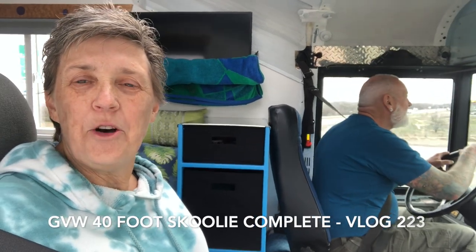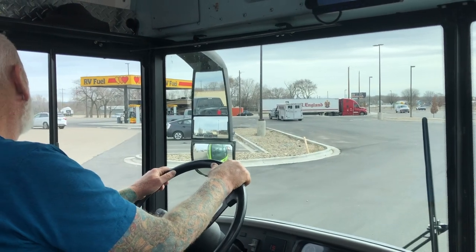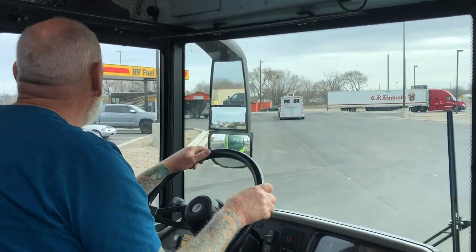We got a tip from one of our followers on YouTube who suggested we fill up with diesel, fill up with water, and go get our total gross weight. That's what we're going to do. We just got our water filled up and emptied the dark gray tank, so now we're off to the truck stop to get some diesel.